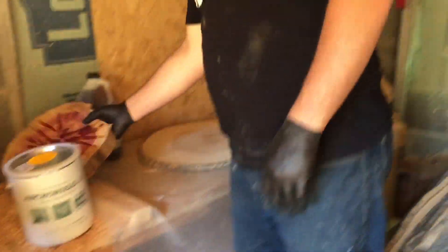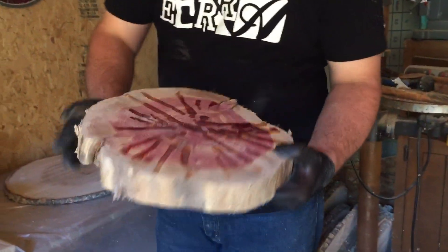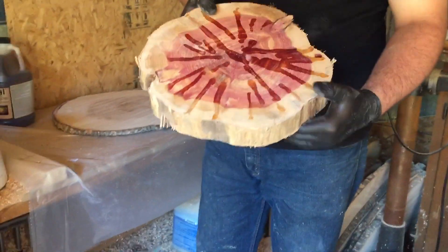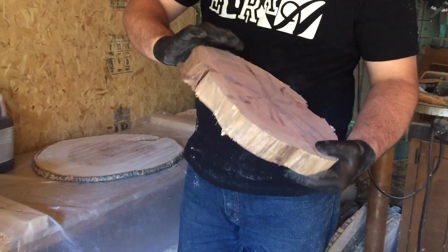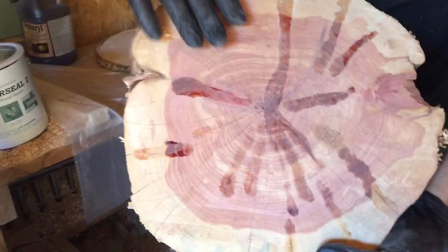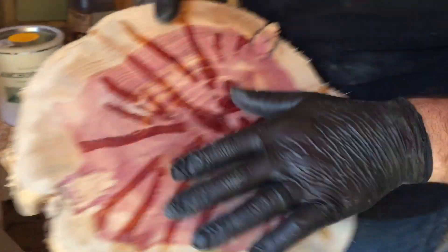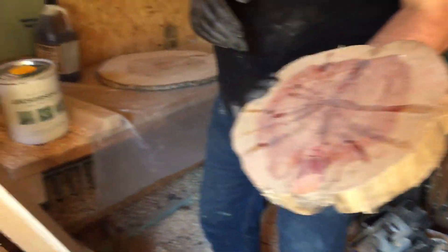Before that I want to show you this piece. This is a piece of cedar that I had let dry for a couple of years, but it had been left out in the rain so it started to crack. I filled all the cracks with super glue and that's holding it pretty good. Because it's so dry, I'm not going to try to use Pentacryl on it.